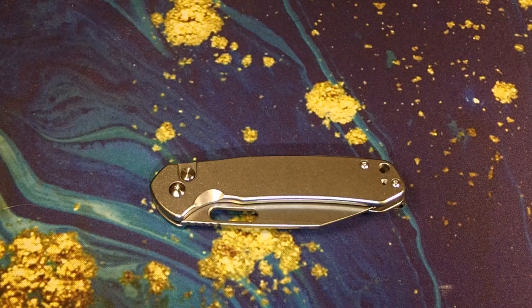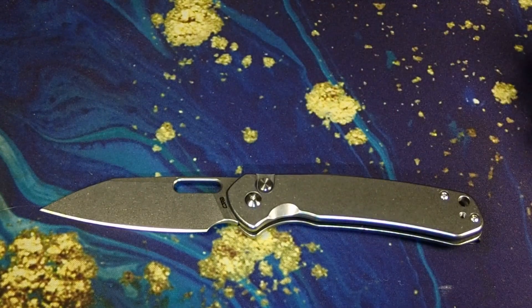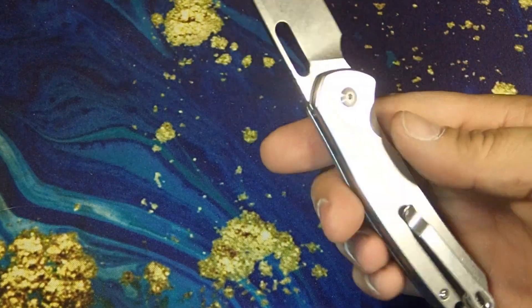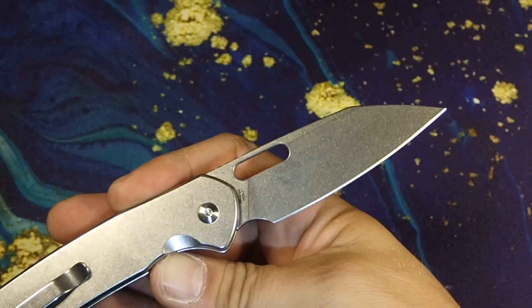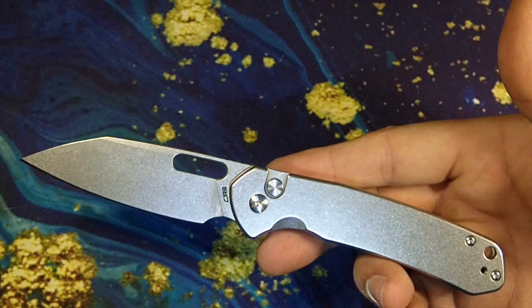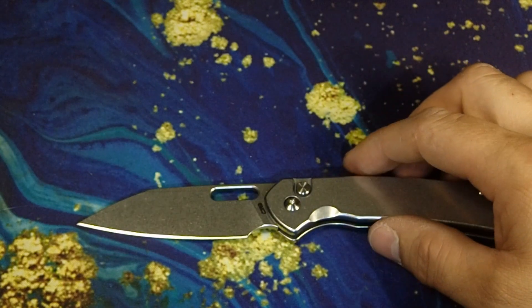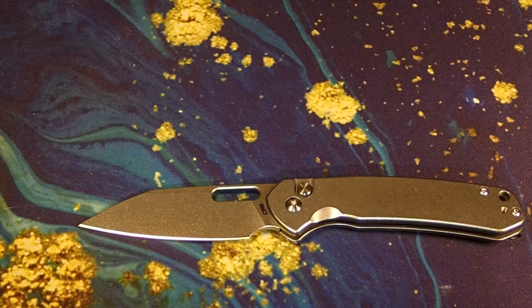That's the CJRB Pyrite with the Wharncliffe blade shape. I love this Wharncliffe blade shape — it is totally up my alley. At a price point of right around $50, I had to get it. Just another Pyrite video, like there aren't enough of them out there on YouTube. If you watched this whole thing, I really appreciate it. Thanks for stepping in and choosing my video out of the hundreds out there — I'll see y'all on the next one. Peace out.